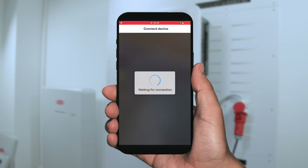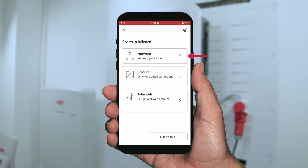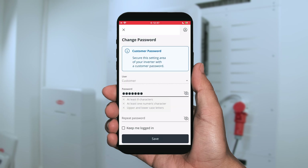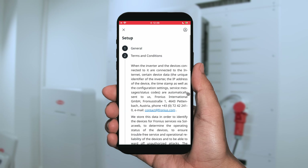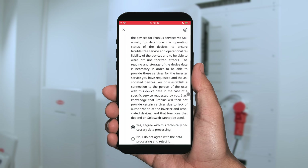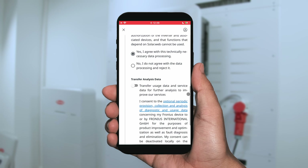After the connection is established, you can start the commissioning process. The first step is the network communication. You can now set your customer password — please set a password that the end customer can also use to log into their system. After that, you can give a system name, time zone, and area, and then please choose 'yes, I agree to technical necessary data processing' and also 'transfer analysis data to SolarApp'.